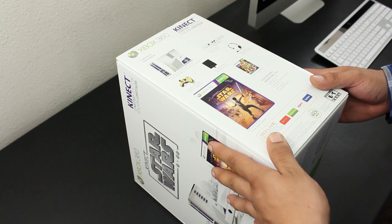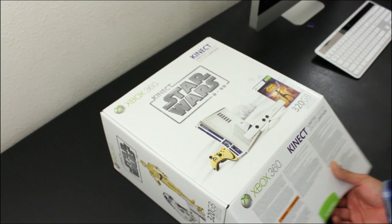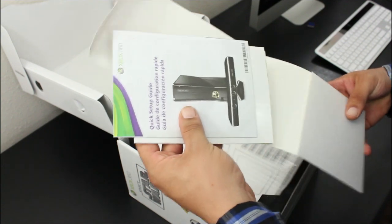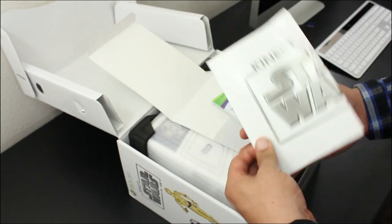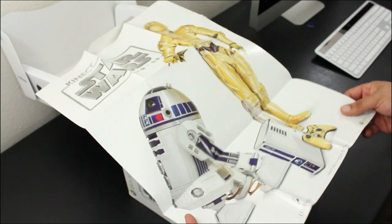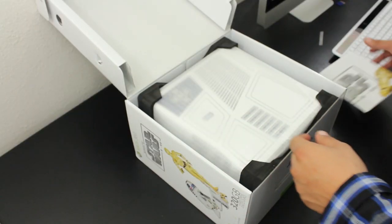So let's jump right in. As soon as you slice the seal open, you are greeted with the usual paperwork. Up first we have the quick start guide that gives you the whole rundown on how to set up your new system. What's really cool is that they also include a large poster of R2-D2 and C-3PO, which I think is really cool that they included.